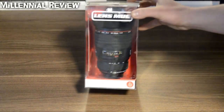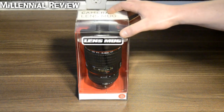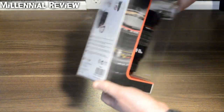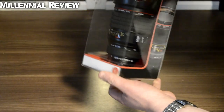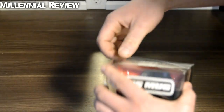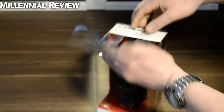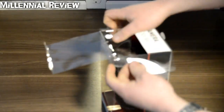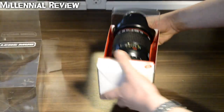Alright, today on this millennial review we're taking a look at a lens mug. This is a thumbs up lens mug. It's pretty cool looking and it can be used to put your drink into. It would be a great gift for somebody who might be into photography and that sort of thing. So let's pop it open and see what we have inside.